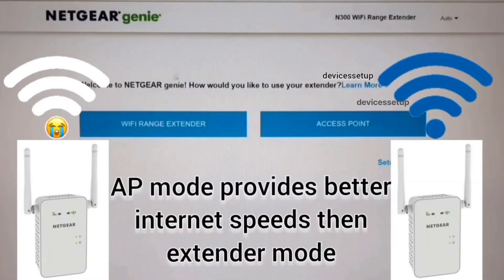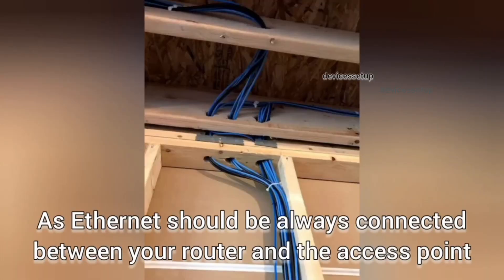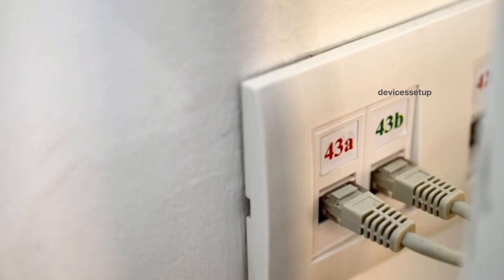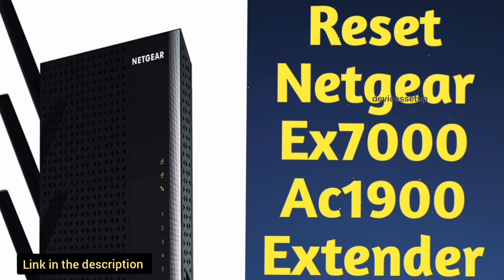The benefit of access point mode is that you will get faster internet speed than in range extender mode. The only drawback is that you will need a long enough Ethernet cable running through your house if you don't already have Ethernet cables fitted into your walls.